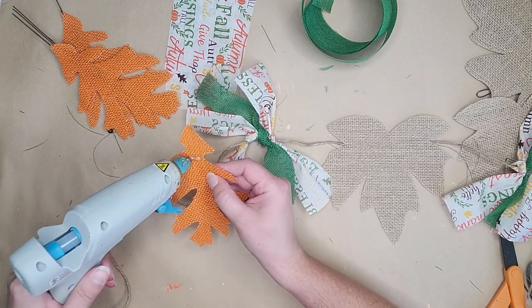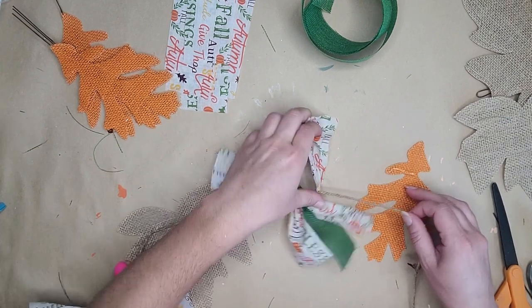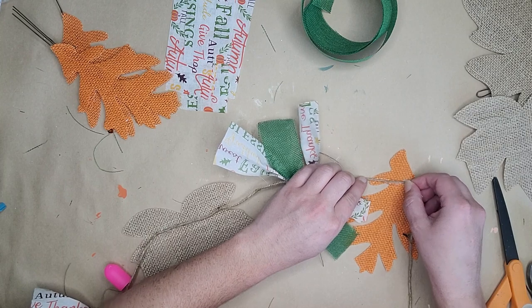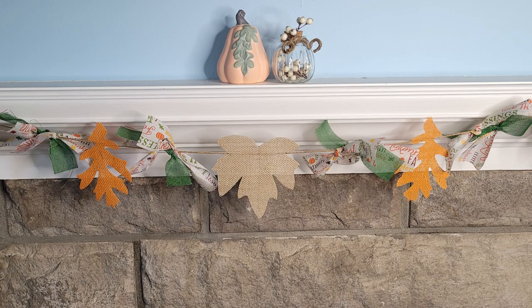After the ribbons, next is the orange burlap leaf — about an inch down, put that line of glue, push it on, and that's it. I repeated that process: two orange leaves, another round of ribbon, then two burlap leaves at the ends to close it off. It's such a quick and easy way to make a super cute garland for a table, fireplace, door entry, or wall. Let me know what you would put on yours — what colors would you use? It screams fall to me, and I really like the neutral color palette with lots of pops of color at the same time.